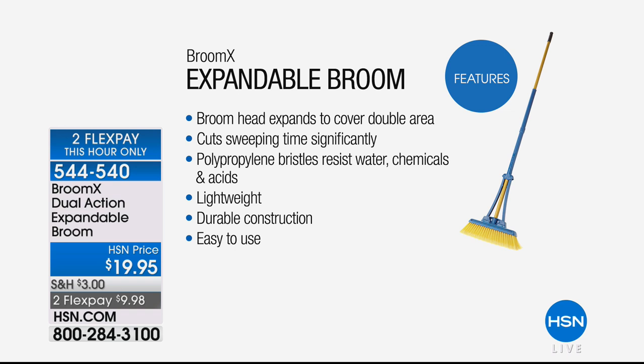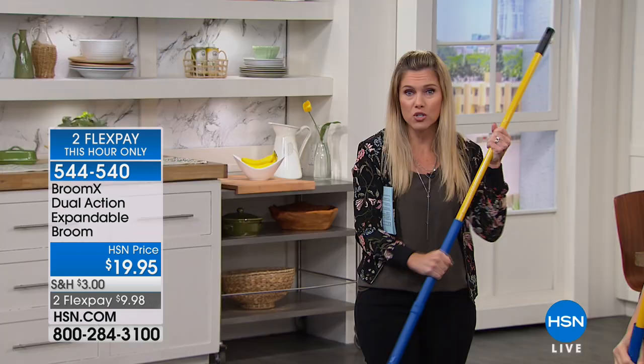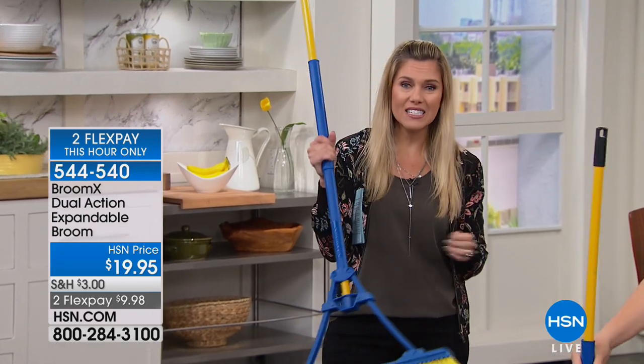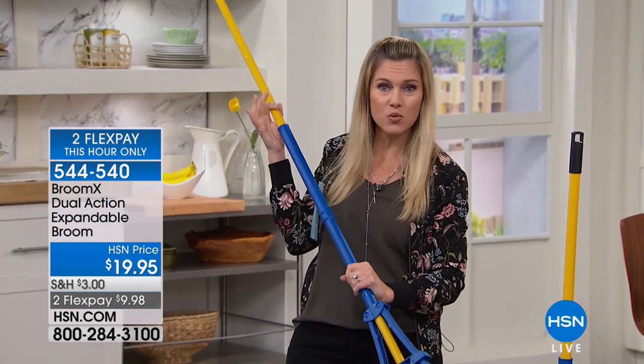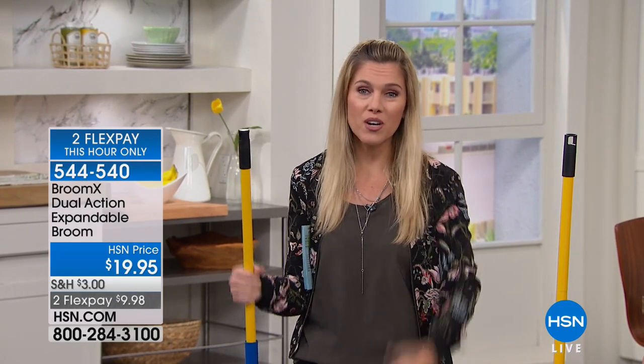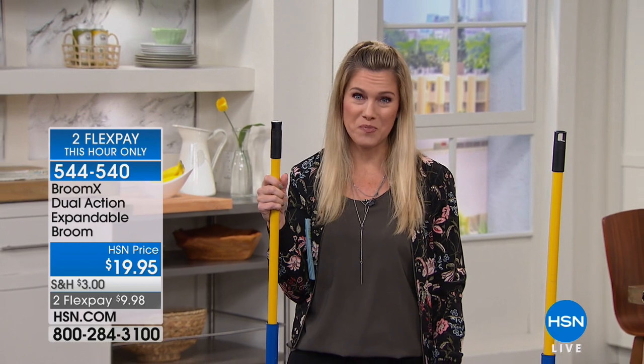These bristles resist water, chemicals, and acid — they're polypropylene. The Broom X is super lightweight, very durable, and extremely easy to use. If you can use a traditional broom, you can use the expandable broom. It's so simple and easy to switch back and forth. And don't just take our word for it — we want to share with you someone else who's experienced it and loves their expandable broom.